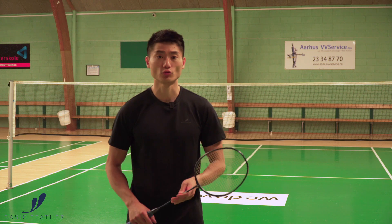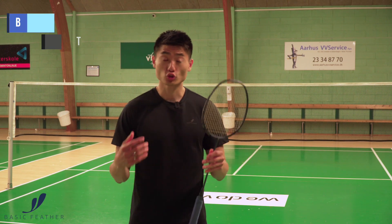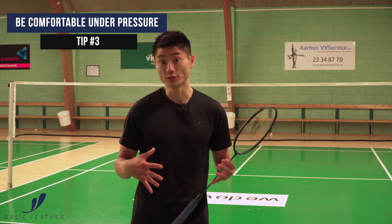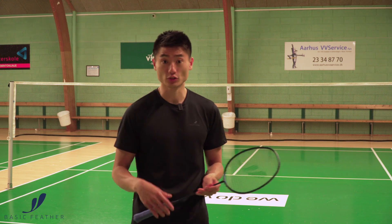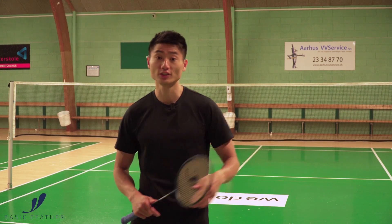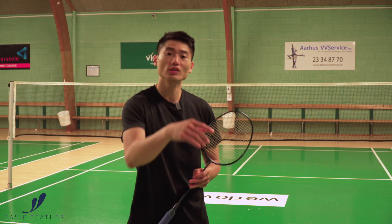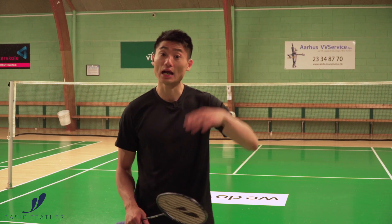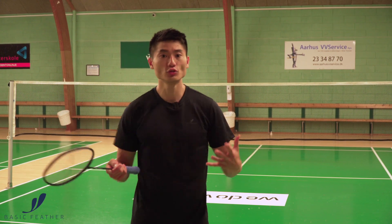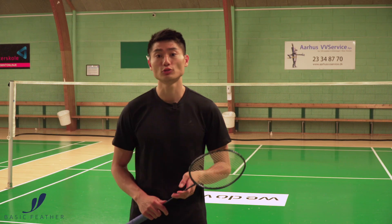For the one only being able to play straight shots, try and be comfortable being under pressure — this is the purpose of this exercise. You can play all kinds of straight shots: long shots, short shots, and also remember the height. Don't play your lifts at the same height every time. Sometimes break the rhythm, play a high lift, so you are able to get some time back — because of course you will be under pressure, being the one only able to play straight shots.